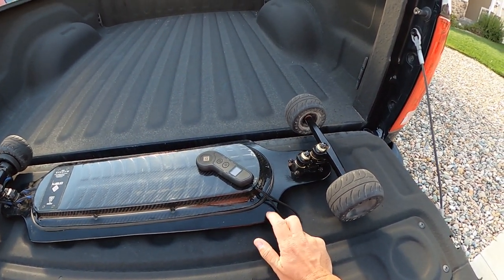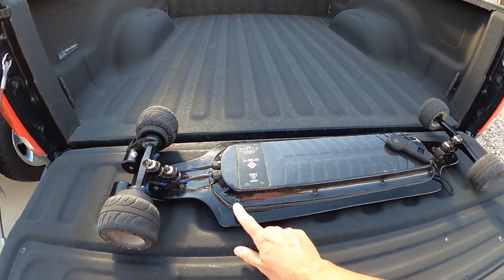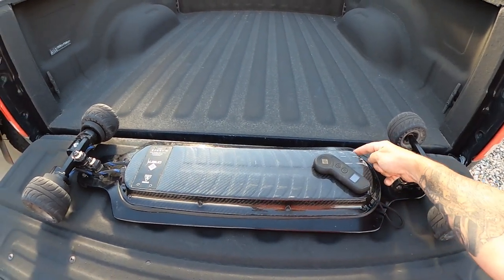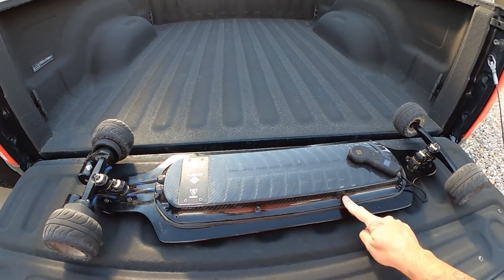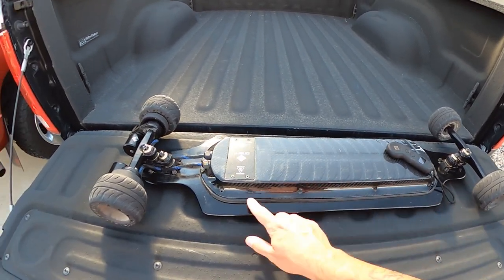I'm going to have to put another 300 miles on the new deck in order to test this theory. Stay with me, be patient with me — I'll put those miles on as fast as I can. I'm also going to check the screws probably every two or three rides. At the beginning, I'll start checking them after every ride, but if they stay tight, I'll start checking them every two to three rides. Let's see if that's a fix.